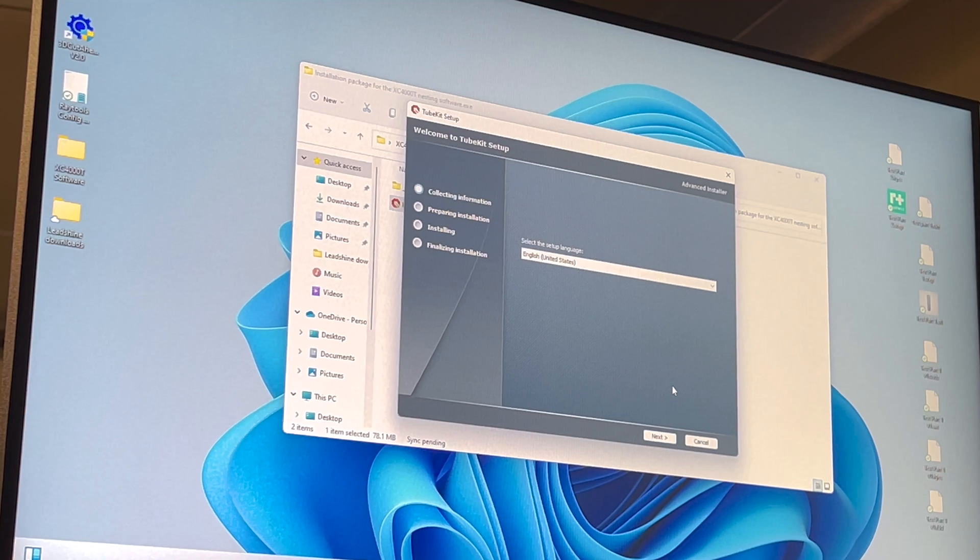I was banging my head last night trying to figure out why I couldn't import my 3D model into the tube cutting software, and eventually it occurred to me that Skyfire sent me one other piece of software — this tube kit nesting software — which I totally forgot to install before, so let me get that set up.